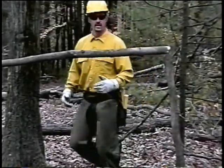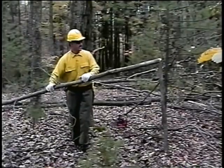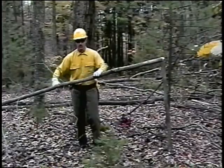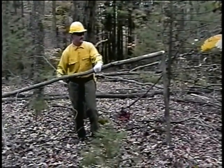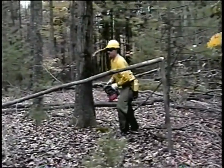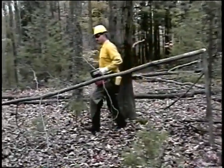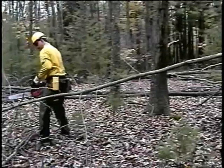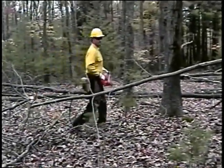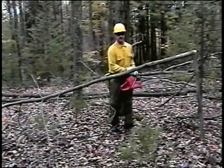Once the tension is released, I can go up to this point and see how loose it is. If it's loose enough now, I can cut it off anywhere here. I prefer to cut it off at the top. Now all I need to do is take this in pieces and cut it off at the top.